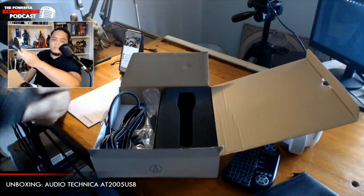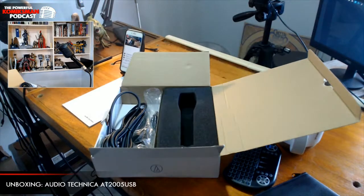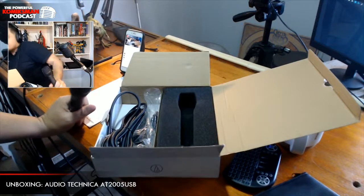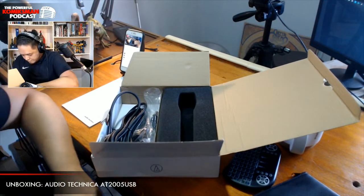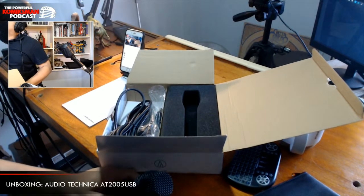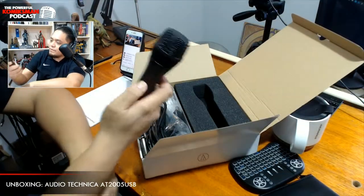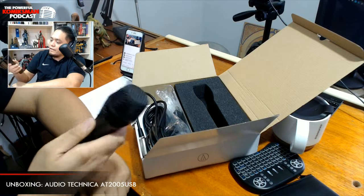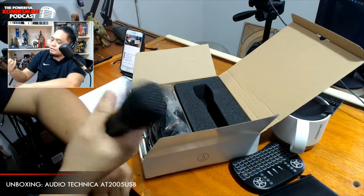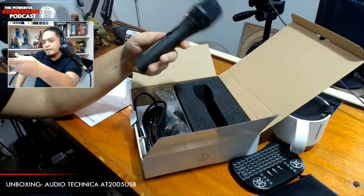It looks a bit dark — let me turn on the lights. Alright. Still a bit dark, let me open a bigger light. The build quality is okay — the body is made of metal. The metal case is actually very nice. The size and girth are fine. I think I like the color of this one.